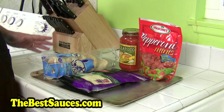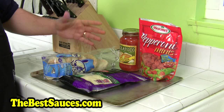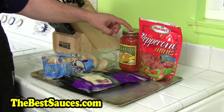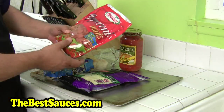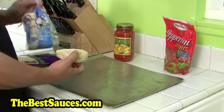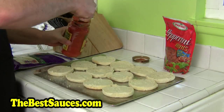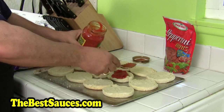Here's all you need — this is easy. English muffins, shredded mozzarella cheese. You can use different cheese if you want, like the Mexican blend. Here's the sauce. And my wife found these at Costco — little mini pepperonis. All right, you're gonna lay out all the English muffins and simply start putting a big glop of sauce on each one.